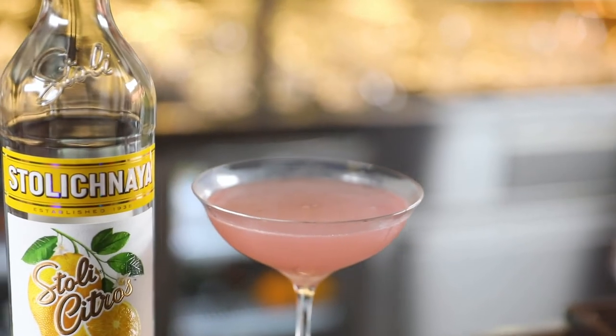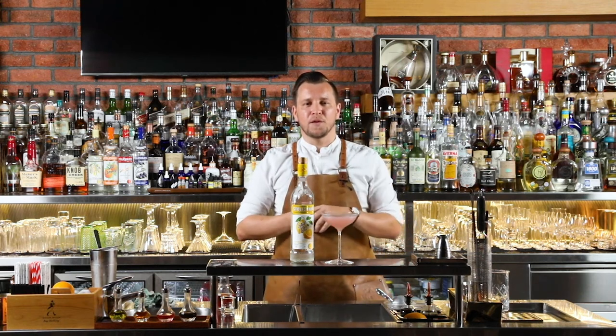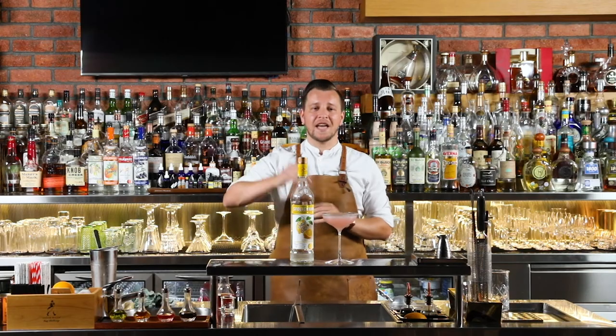If you've done it right you should note that there's no black marks of phosphate across the top of the drink and half the room should smell of beautiful caramelized orange oils. That's the Cosmopolitan. Thank you very much for joining me today for Technique Thursday.